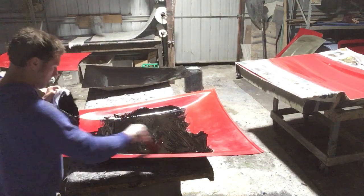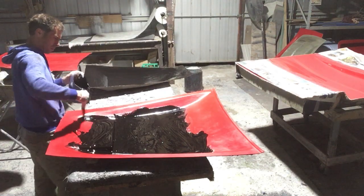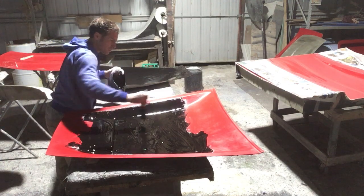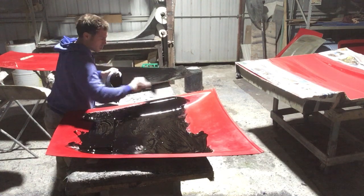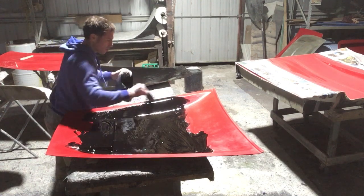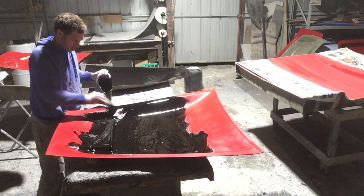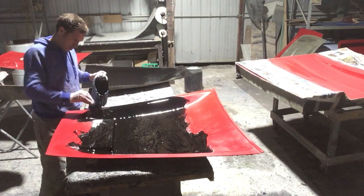Just thought I'd show you what I'm doing. So here I'm just applying our Black Flex Gel Coat, which is a very good product. It's basically like a primer actually — it's so soft and easy to sand.